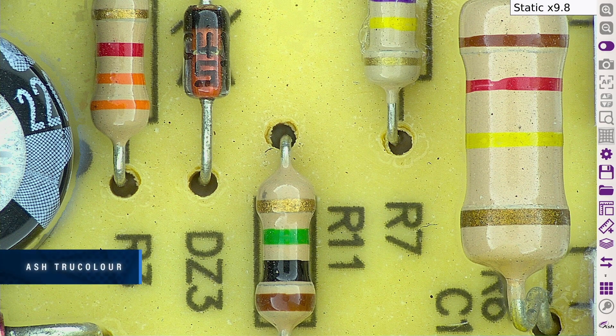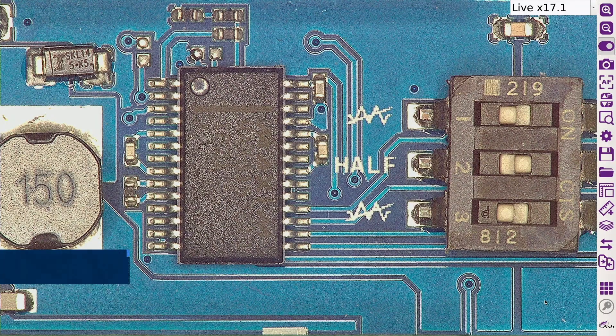View true color reproduction of your sample with the Omni 3, replicating real colors as seen with the naked eye. The Omni 3 has improved depth of field, making inspection much faster and more efficient without the need for changing focus positions or adjusting camera height.